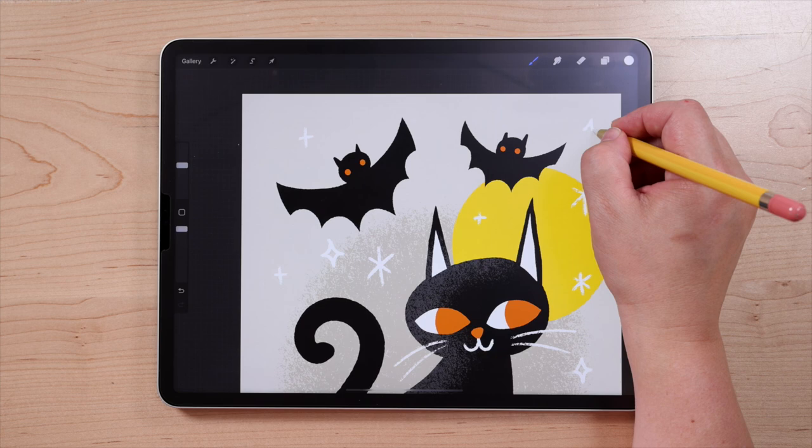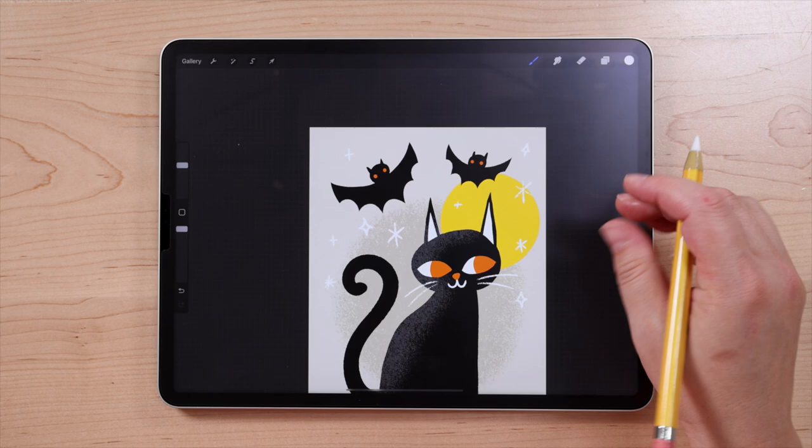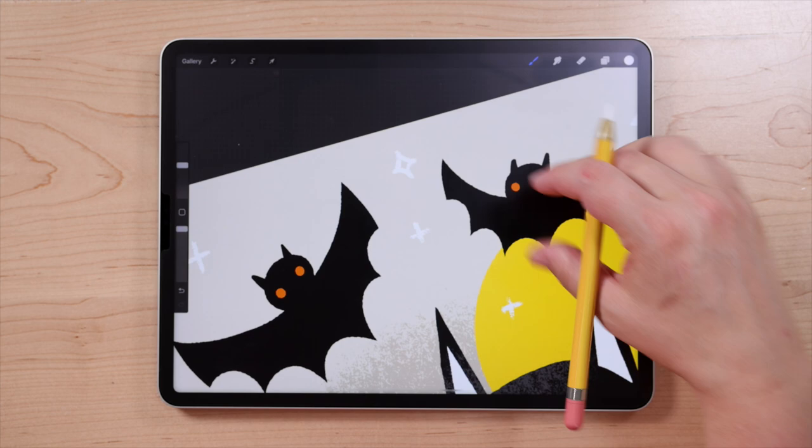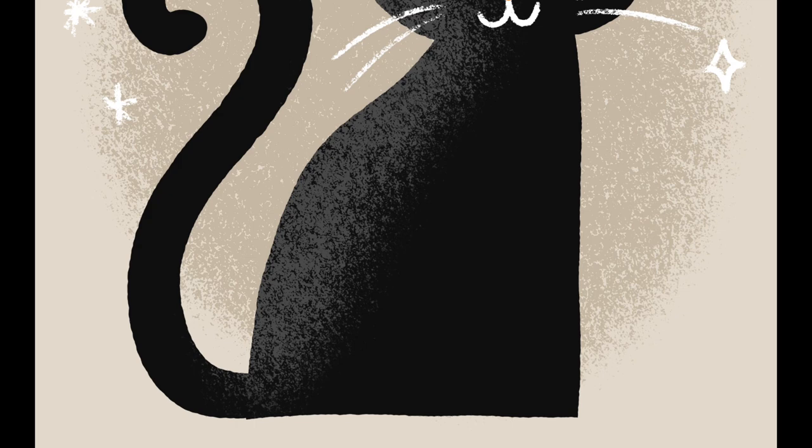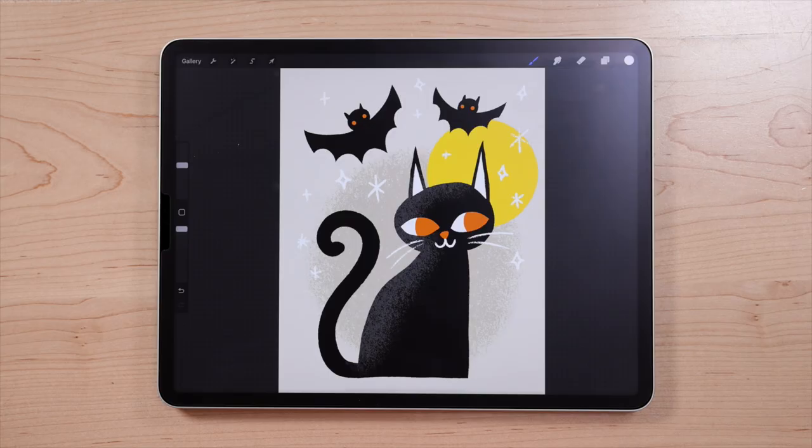Zoom out so you can make sure everything's looking good — maybe add one there, another little diamond shape there. Overall, this is looking really cute. They're kind of like stars, kind of like sparkles. And there you have your completed spooky cat scene, complete with a full moon and a couple of bat friends.